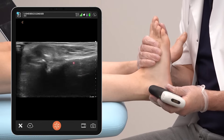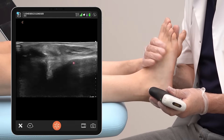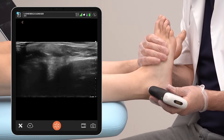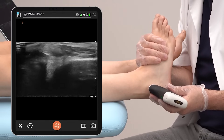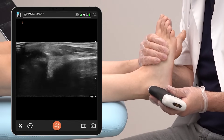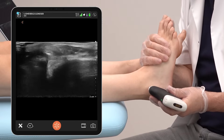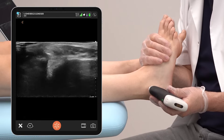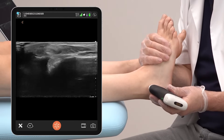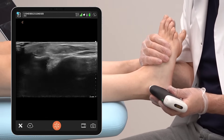If we dorsiflex the foot and go a little bit more towards inversion, you can see that we are tightening the ligament and that there comes a stretch — this shows that the ligament is intact. We can also see the peroneal tendons bouncing on top of the ligament, which is a healthy sign, because if the ligament were torn, it would sink into the defect.